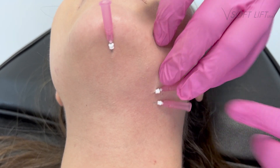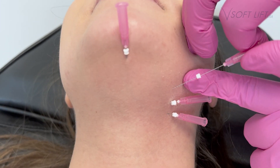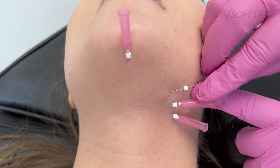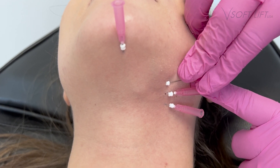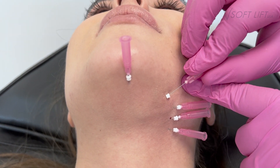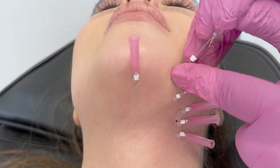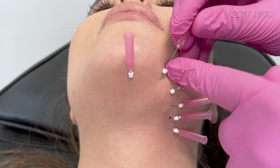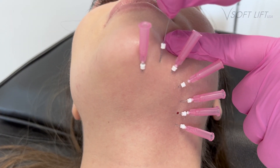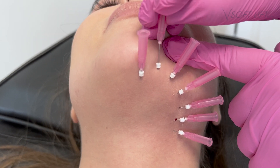We're treating the submental area, and this patient is really looking to target this area, tighten the tissue, and create a more defined jawline. I am placing these threads in what I call a sunset pattern, just evenly across my treatment area. My thread of choice today was the VSoftLift Twisted Smooth Reds — this is a 29 gauge by 40 millimeter thread.